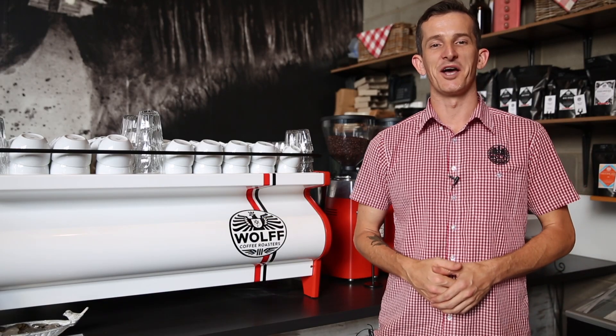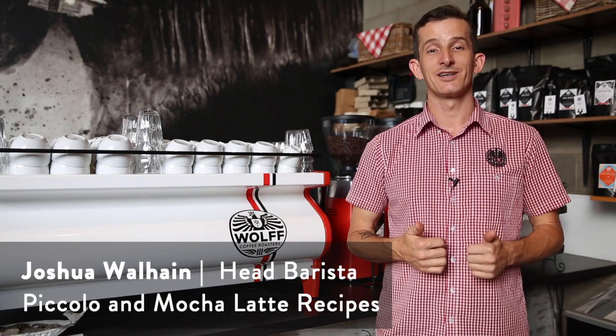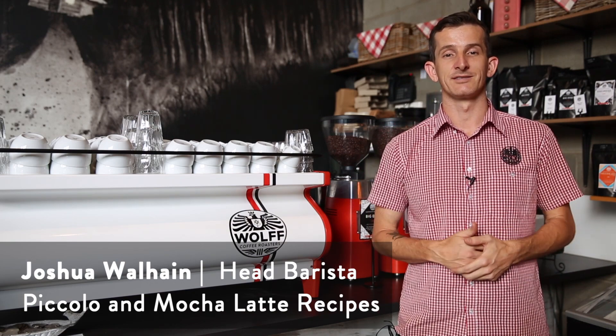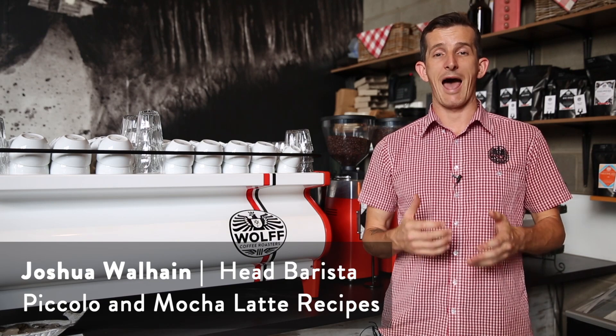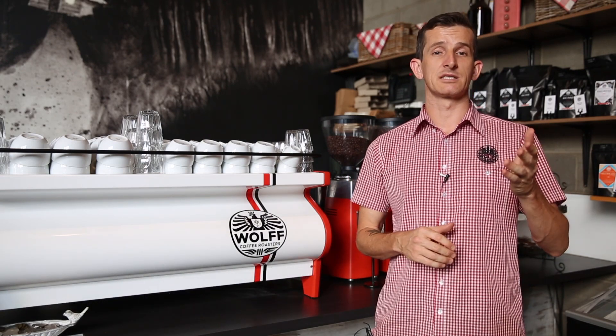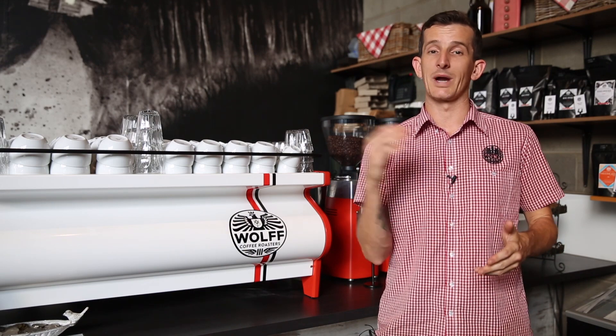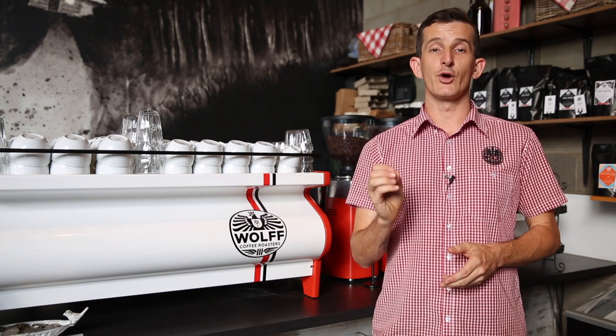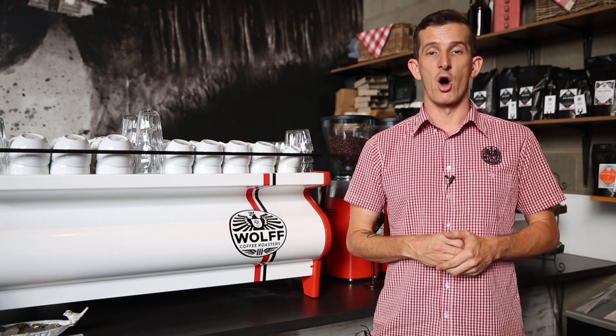Hi everyone and welcome back to another weekly Wolflog. My name is Joshua and today we're going to be taking a look at a few more beverage recipes. We've got a bunch of videos already up covering drinks that range from an espresso all the way up to a latte, and today I'm going to be sharing our recipes for a piccolo latte and a mocha.